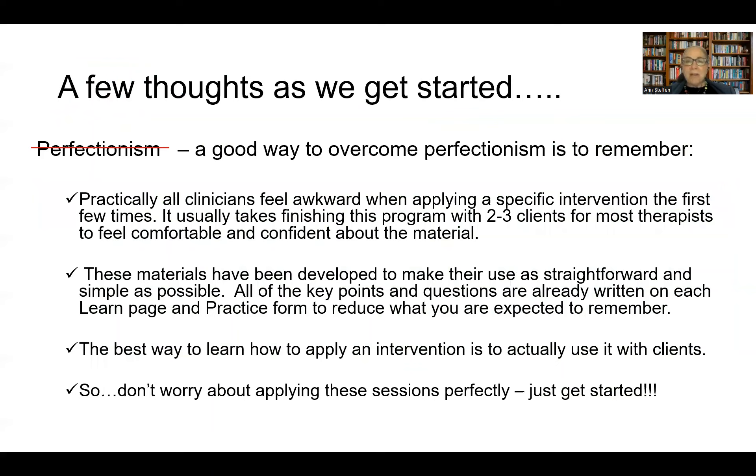You don't have to feel completely confident with the material before you get started using these things with clients. As a therapist, and for those I'm training and consulting with, we all feel a little awkward and unsure when doing something for the first time. It typically takes using materials all the way through with two to three clients before feeling confident and comfortable. So don't wait until you're confident — just get started with your individual clients.